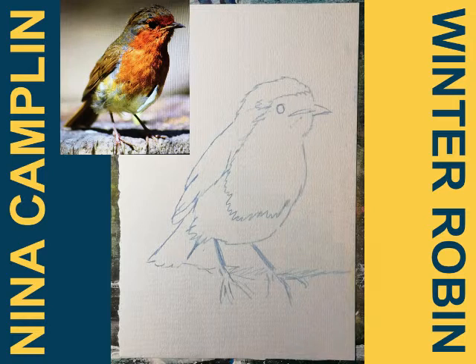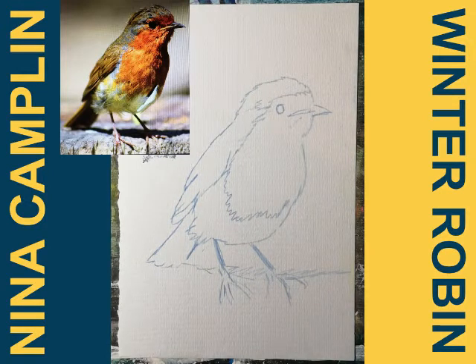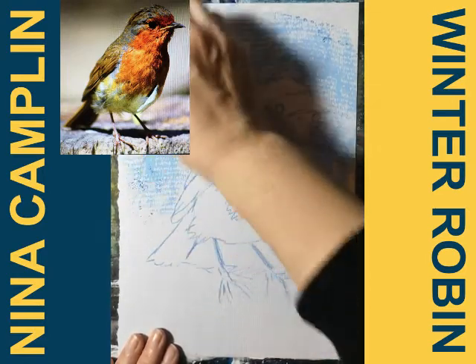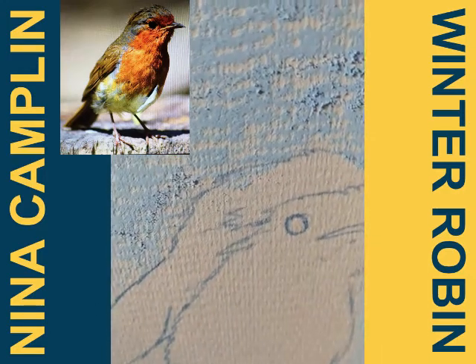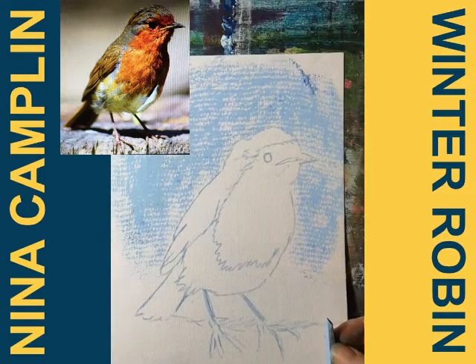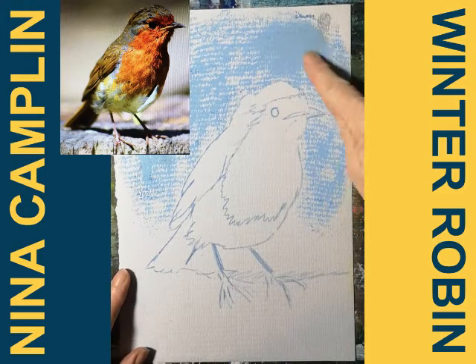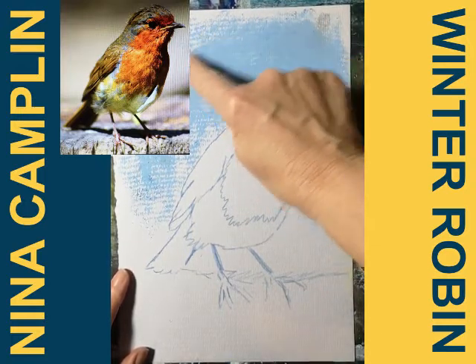I'm going to start off with the background, so I'm going to put in a blue sky. It's always worth having a scrap of paper next to you to test the colors on, because when you store pastels they all tend to rub off on each other and it's quite difficult to see the colors. Some stone blue — and as you can see the pastel is sticking to the raised parts of the paper. What I tend to do is use my finger to push it in, right into all the crevices, and that gets much better coverage.